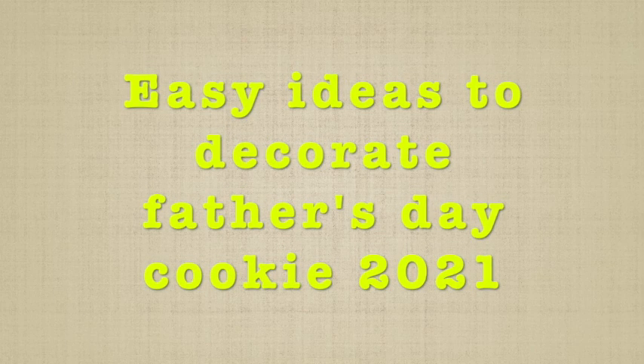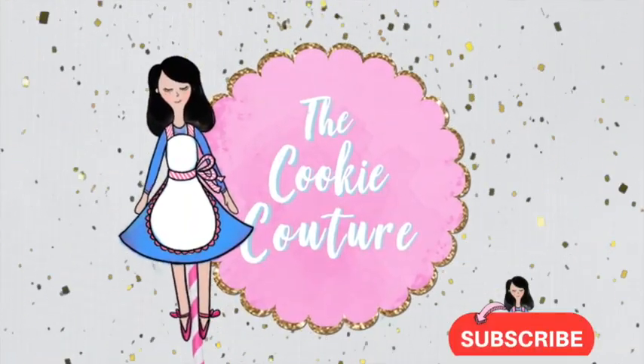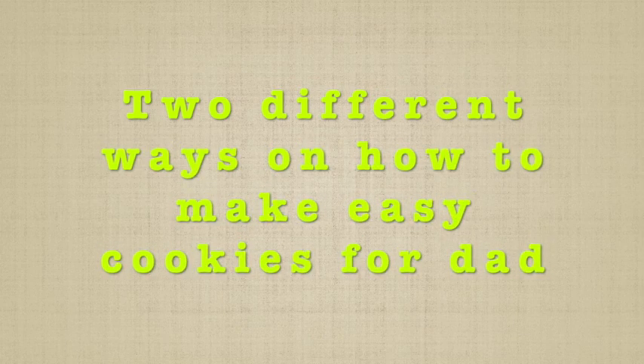Easy ideas to decorate Father's Day cookies 2021. Hi everyone and welcome to Cookie Couture where flavor and design collide. Today I'm going to share with you two different ways on how you can decorate a super easy cookie for Father's Day. So let's get started.